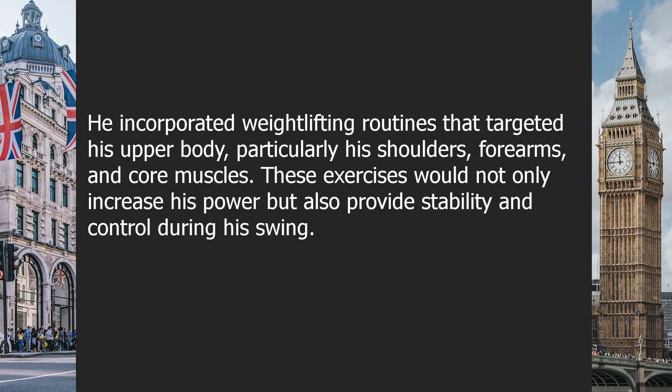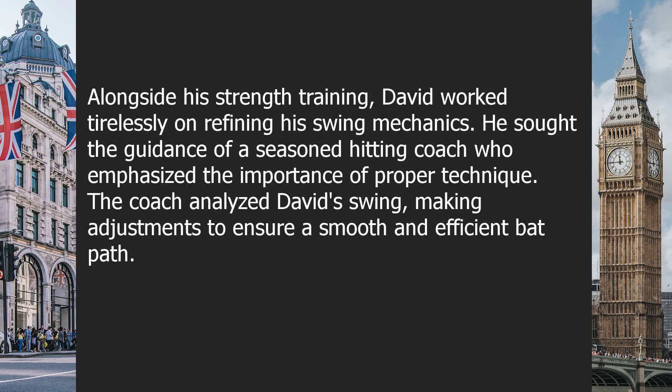He incorporated weight-lifting routines that targeted his upper body, particularly his shoulders, forearms, and core muscles. These exercises would not only increase his power but also provide stability and control during his swing. Alongside his strength training, David worked tirelessly on refining his swing mechanics. He sought the guidance of a seasoned hitting coach who emphasized the importance of proper technique.